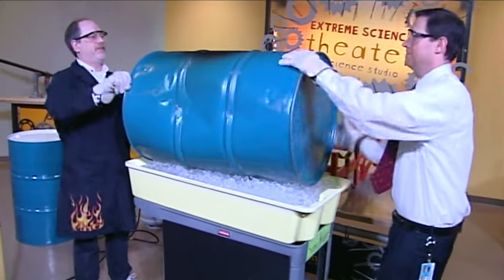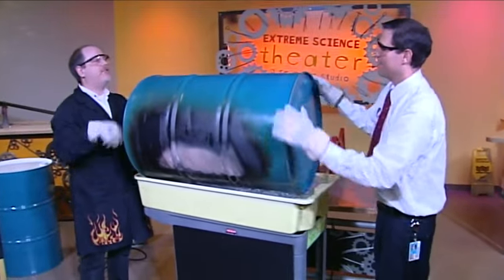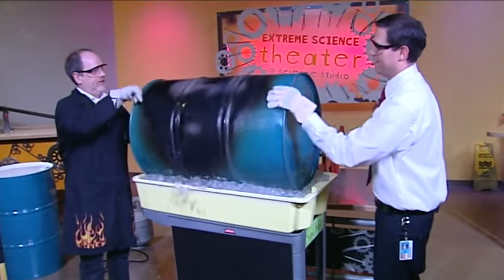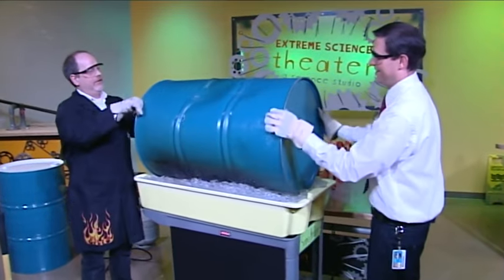I'm going to just spin it down. And the first thing we should hear are a couple of ends of the drum popping in. There we go — a couple of the ends going in. There's the other end.